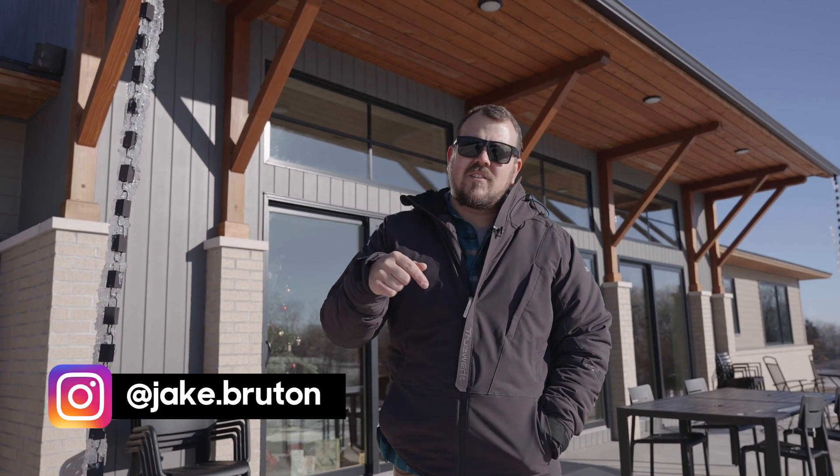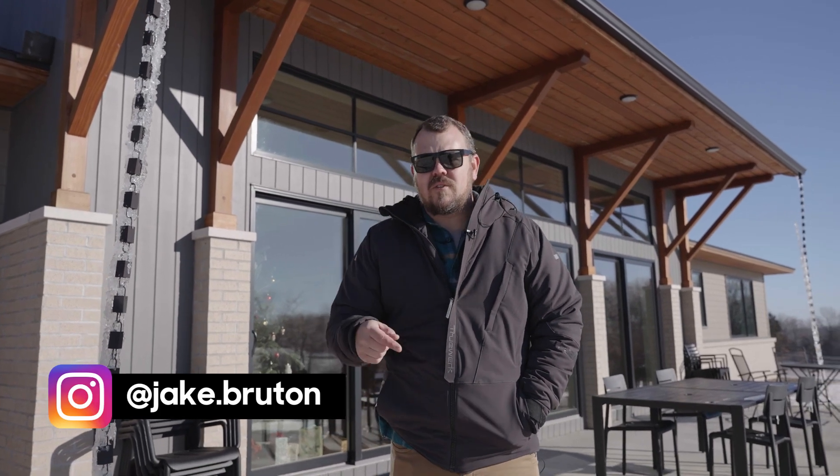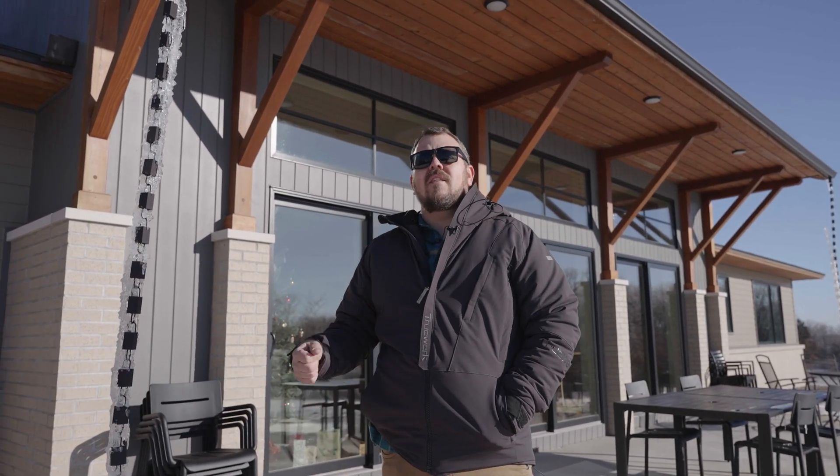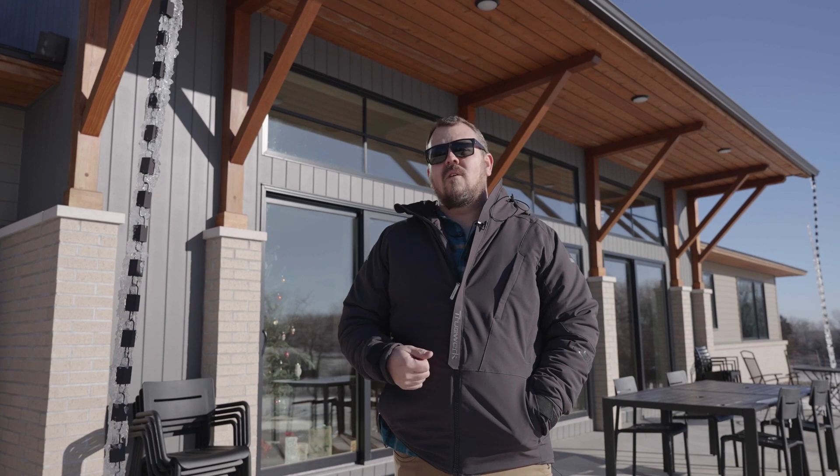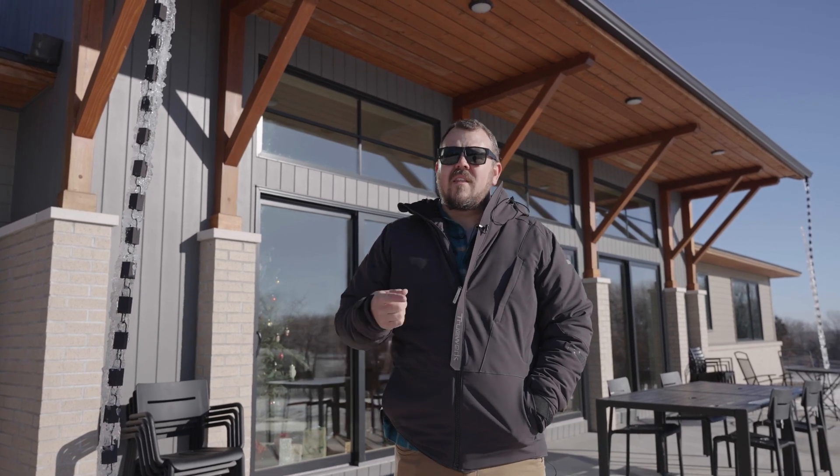Thanks for watching The Build Show Network today. Don't forget to follow me on Instagram, and don't forget to subscribe to the newsletter from BuildShowNetwork.com — there are two emails every single week that'll let you know everything that's coming so you don't miss out on a single thing. Thanks for watching.